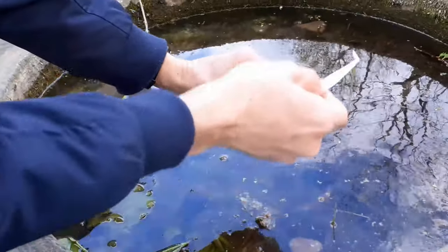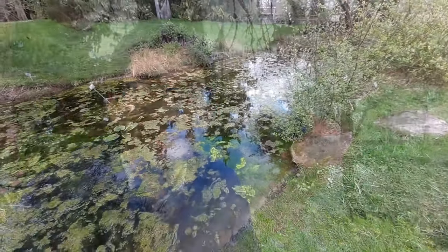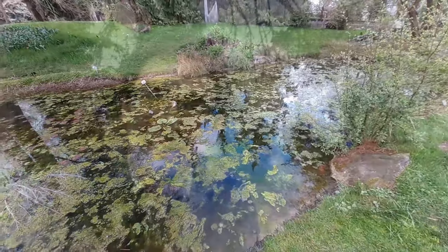My son, who's 11 years old, asked me: why do you always have to put the most disgusting water under the microscope? Why can't you just use tap water? Well, it's exactly the most disgusting water that is sometimes also the most interesting. I think that's it for today — I hope you liked the video. Please consider subscribing and clicking the bell notification. Happy microbe hunting, and see you next time!